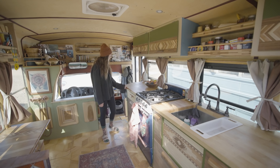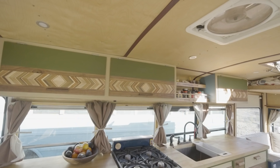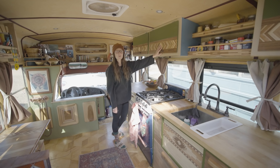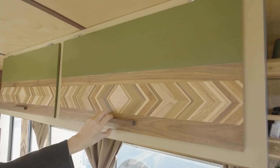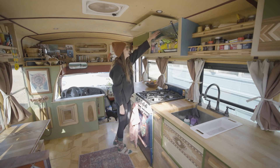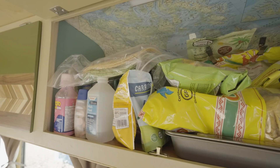On our overhead countertops, we had a lot of fun learning how to do these awesome glue-ups. They take a lot of time, but they're definitely worth the effort. They give a beautiful look of all these different types of hardwoods that we just bought at our local Home Depot. Our cupboards, when they open up, they're on hydraulics, which I think is a nice touch — it stays open. We also added in motion sensor lights, which are just on magnets, which are great. We added a nice touch of maps on the inside as well.